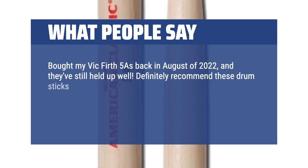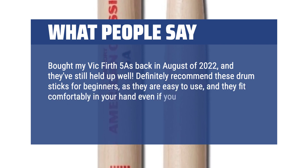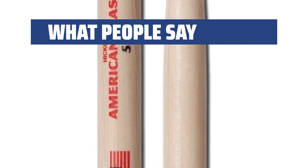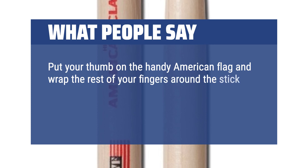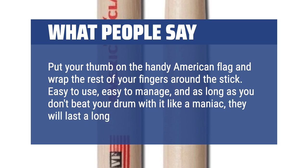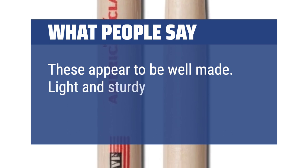What People Say: I recommend these drum sticks for beginners as they are easy to use and they fit comfortably in your hand even if you have small hands. Try to hold the sticks in the correct grip — put your thumb on the handle and wrap the rest of your fingers around the stick. Easy to use, easy to manage, and as long as you don't beat your drum with it like a maniac, they will last a long time. These appear to be well made. Light and sturdy.